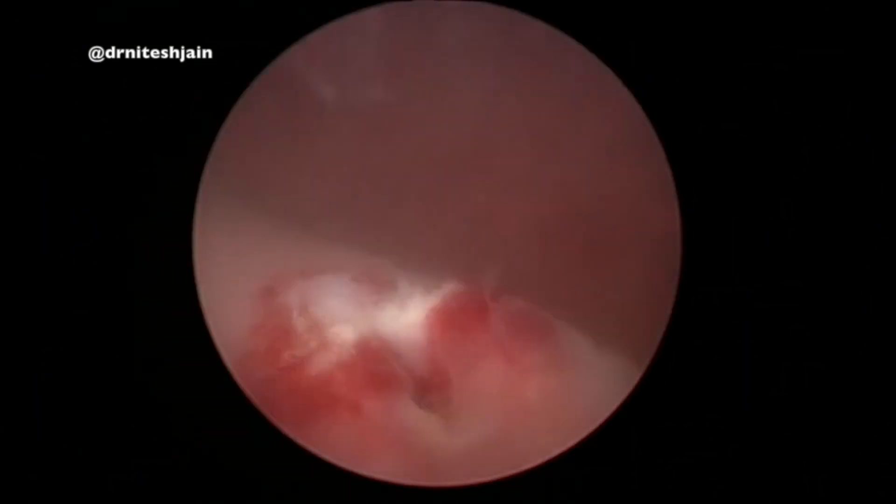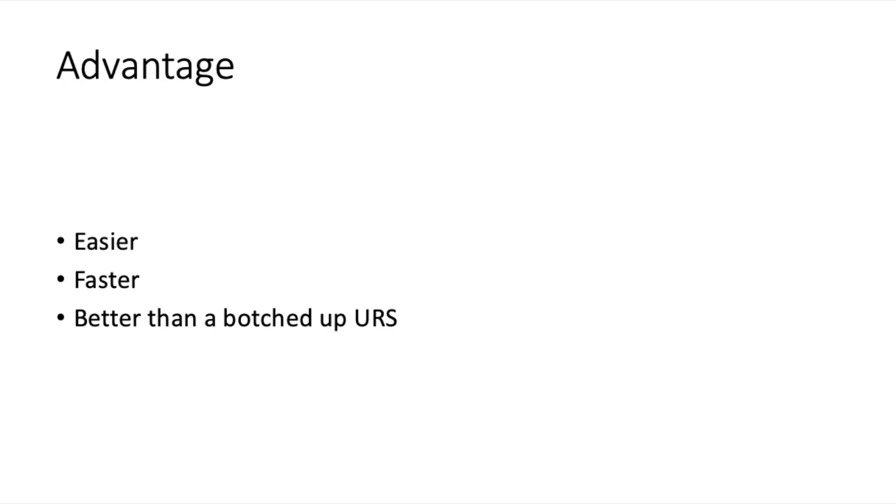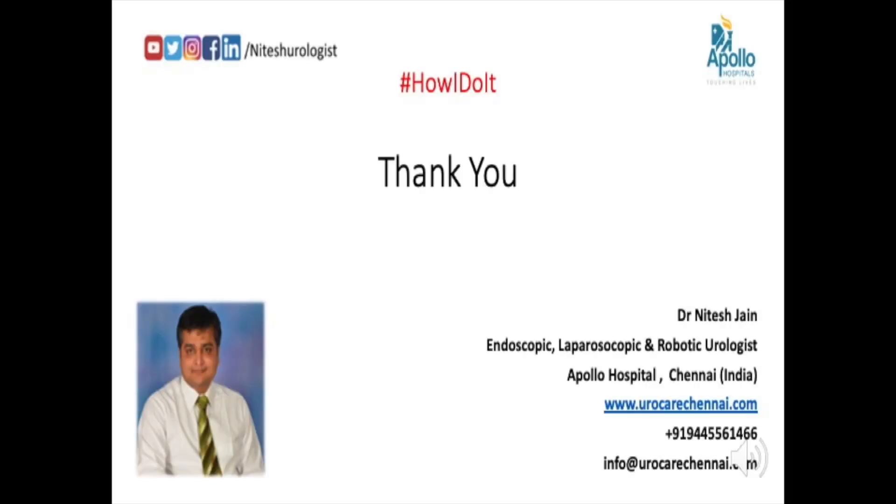The stone can be removed in total and it results in a good meatotomy. The advantage of this procedure is it is very easy to do without causing much injury to the VUJ. These are much faster as the purchase, which is usually not present when we are doing a lower ureteric stone, is not needed here. And usually we don't cause much injury to the VUJ as the cut is a very clean surgical cut.